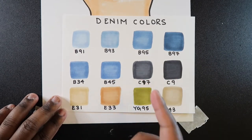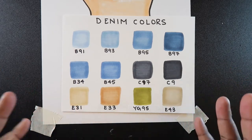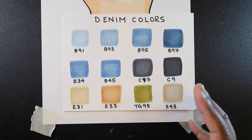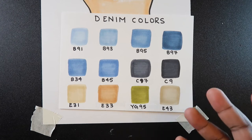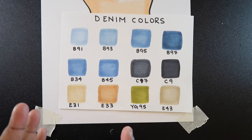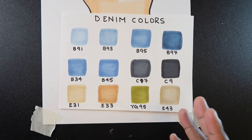I use C7 and C9 for a dark gray or black — I don't necessarily want to use pure black to color black jeans. C9 is sort of like a black, or C10, either one, but I don't want to go to a pitch black. If I'm doing khakis, I like to use E31, E33, or E43 — one of those colors would work.